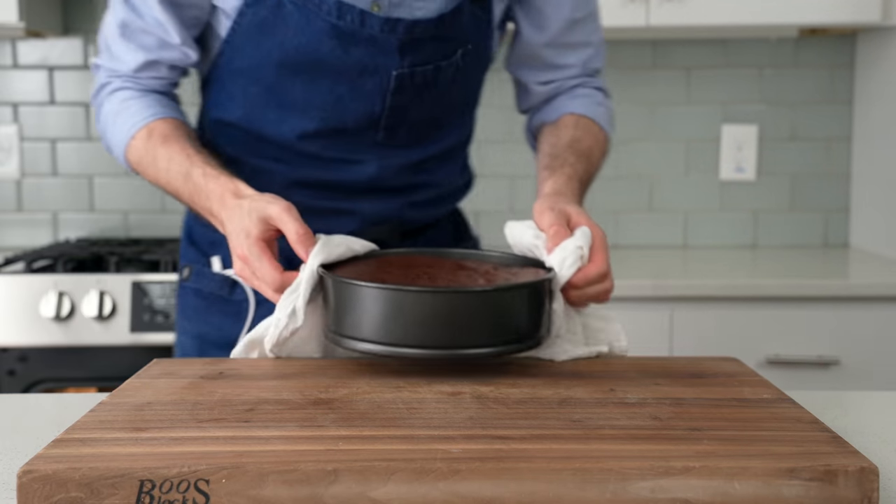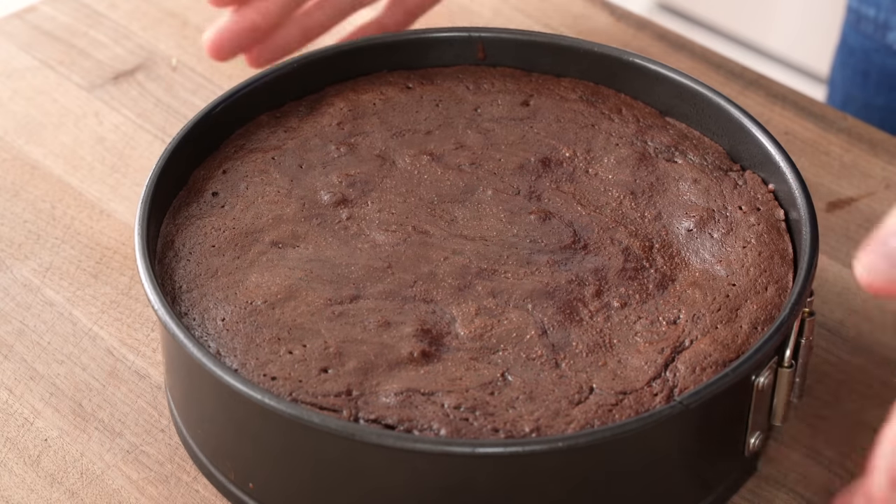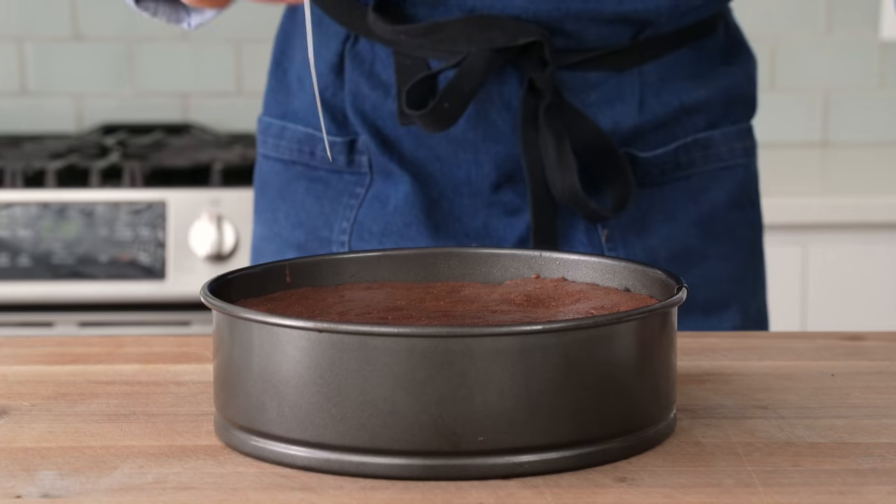55 minutes later when I pull this cake out of the oven, it should just barely jiggle in the middle when you shake it. Any more jig than this and it needs to go back into the oven for sure.